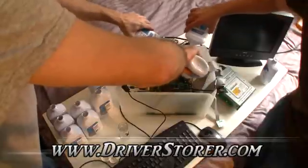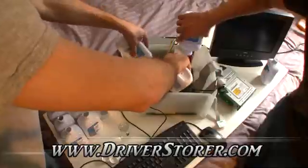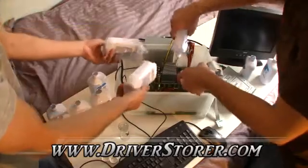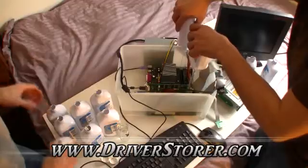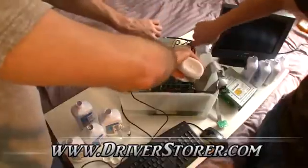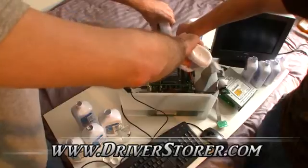Cover everything nicely. Probably won't have enough to make it to the top of the video card. A decent amount at least. It was really fun checking out at Walmart because this stuff is also a laxative, so I got some pretty funny looks from the cashier.